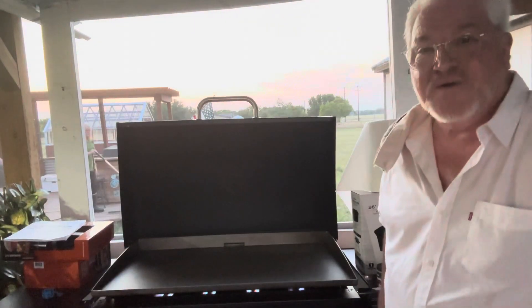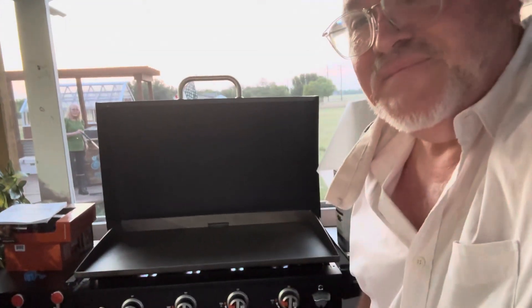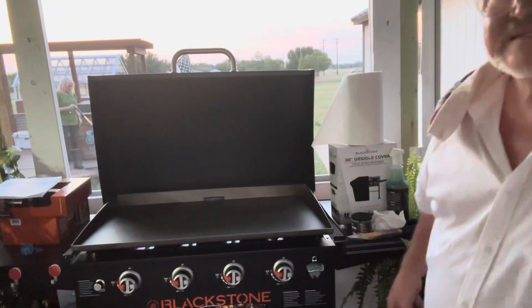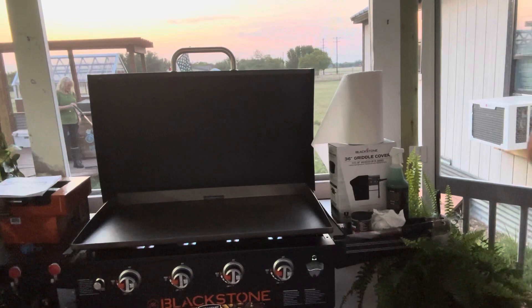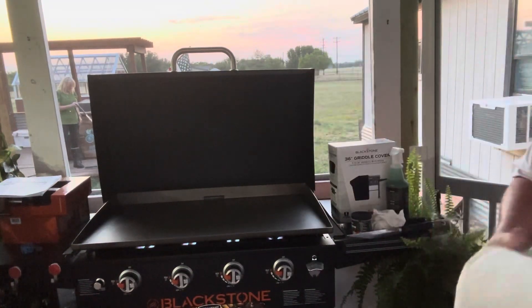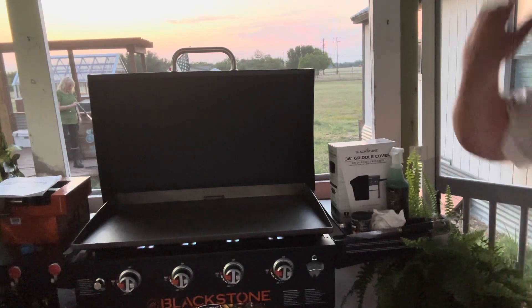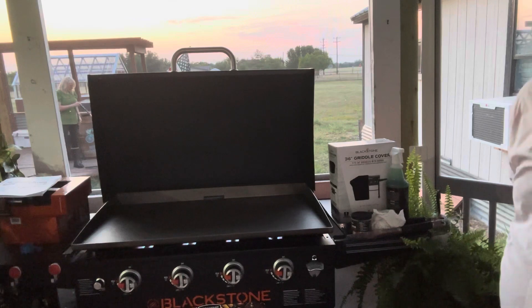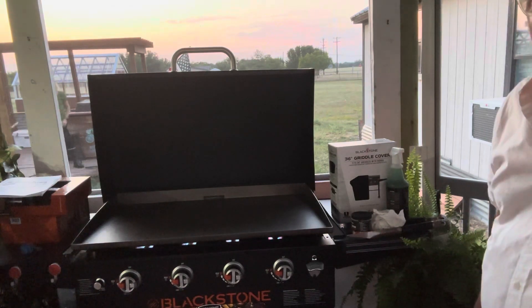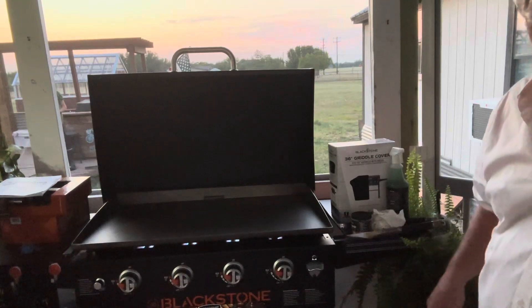That's burning, here we go. You can see that flame right along the edge there. We're going to let that baby heat up for 15 minutes — I'm not going to make you sit through that whole thing. In 15 minutes we're going to be back and I'm going to put the seasoning on.